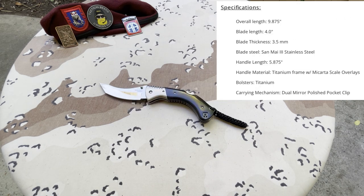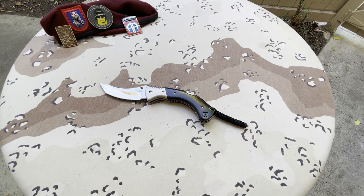Specifications: overall length 9.875 inches, blade length 4 inches, blade thickness 3.5 millimeters, blade steel Sanmai III stainless steel, handle length 5.875 inches, handle material titanium frame with Micarta scale overlays, bolsters titanium, carrying mechanism dual mirror-polish pocket clip. And how do I know it's true? Because it was written down — and that's good enough for me.